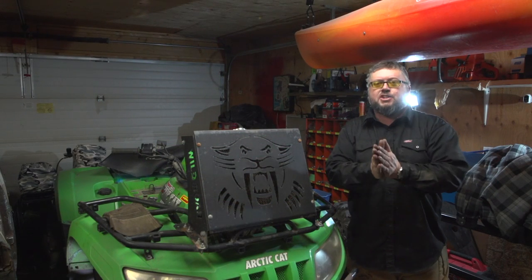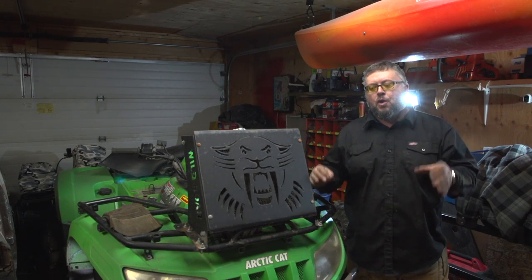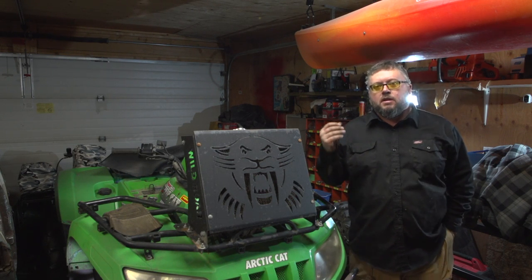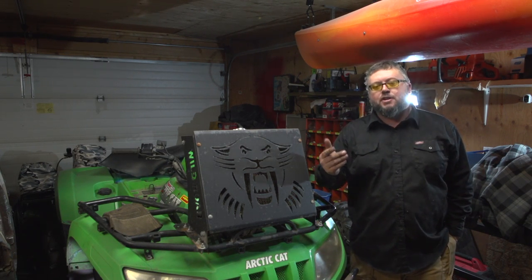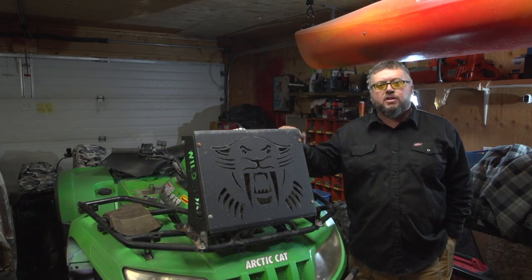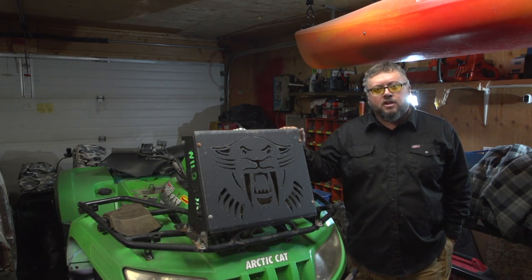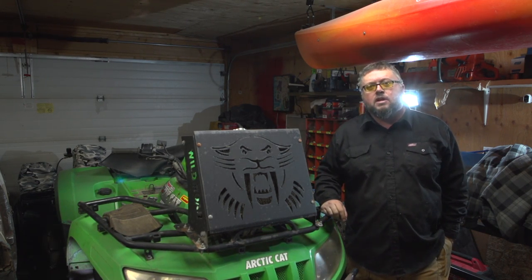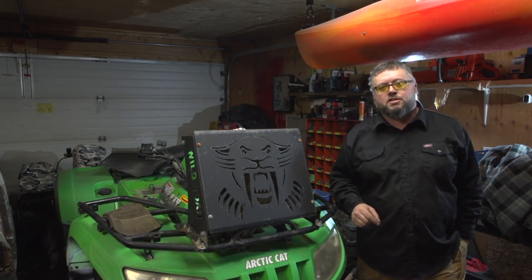The actuator fixed my problem, so we don't have to dig in further into the differential to see what was wrong. In another video we're gonna take apart the old actuator and see what failed. Anyways, one video done on the Arctic Cat — many more to go. If you guys have any questions or comments, post them below. Thanks for watching.